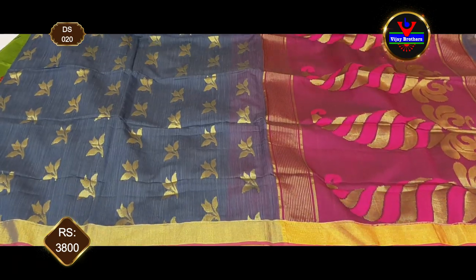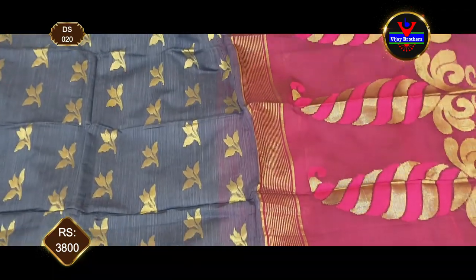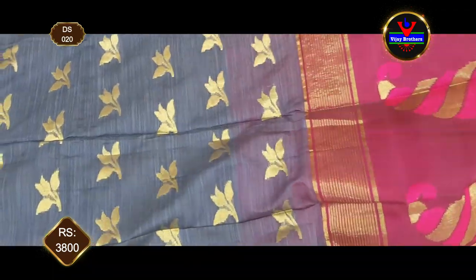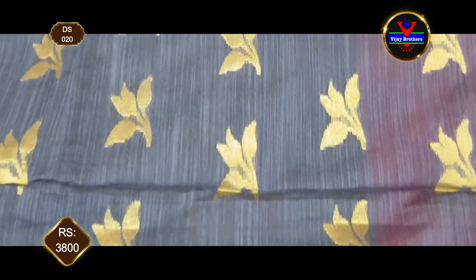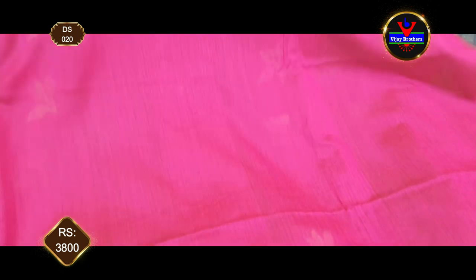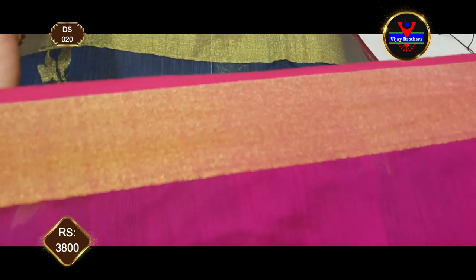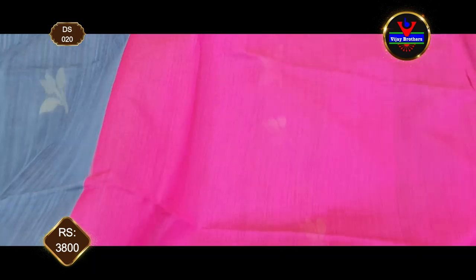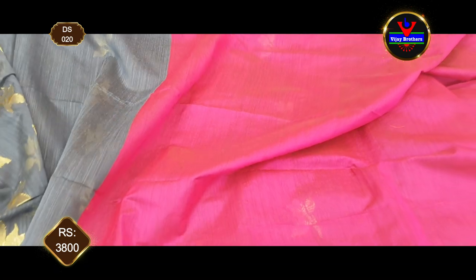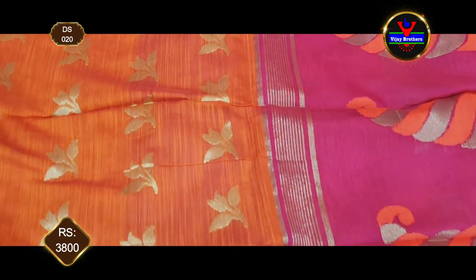We have a dark hash color and pink color combination. We have gold jari work, and we have a blouse with the same contrast color and pink color. The blouse is plain and the sleeves have gold jari — it is a very beautiful design style. This saree costs ₹3,800.